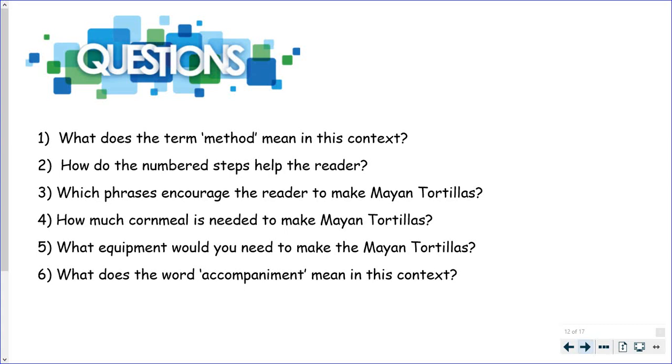What equipment would you need to make the Mayan tortillas? Wait a second — there wasn't an equipment list, so this isn't a retrieval question. You need to think about the ingredients and the method, and work out what equipment you would need to carry out that method. And what does the word accompaniment mean in this context? Pause the screen, answer the questions in your reading skills book, and then I'll go through the answers.